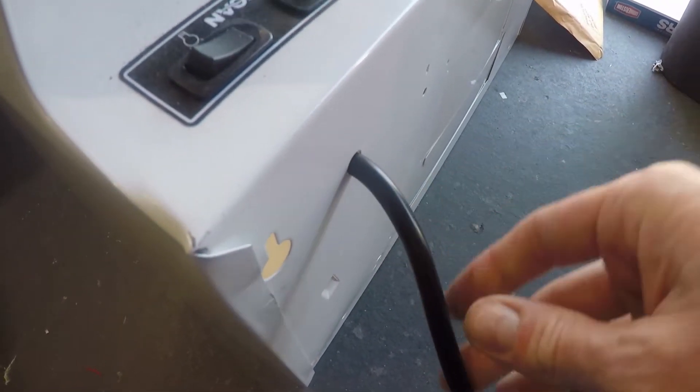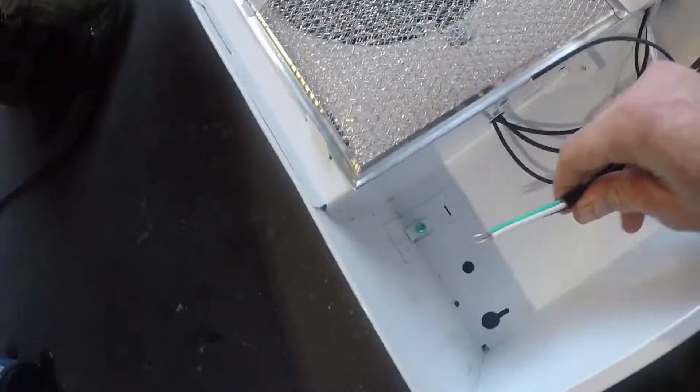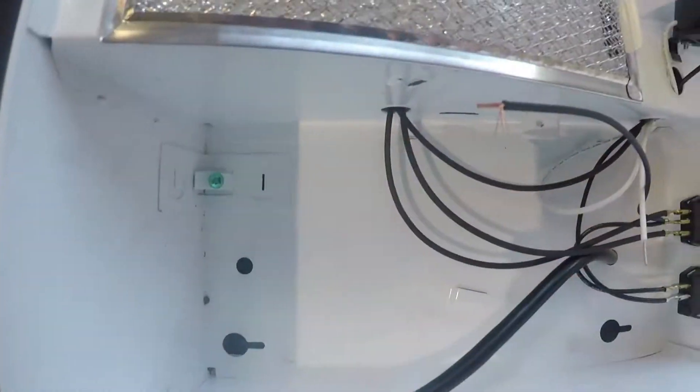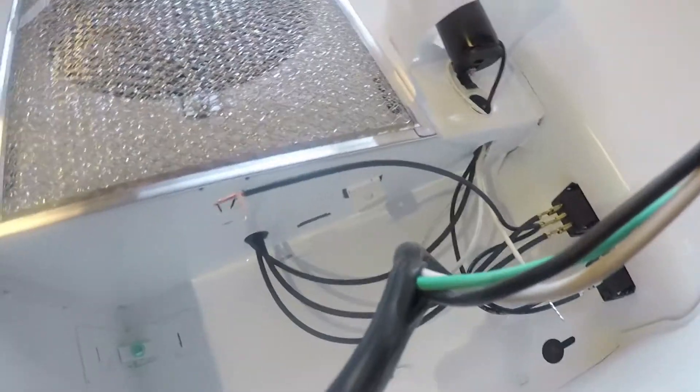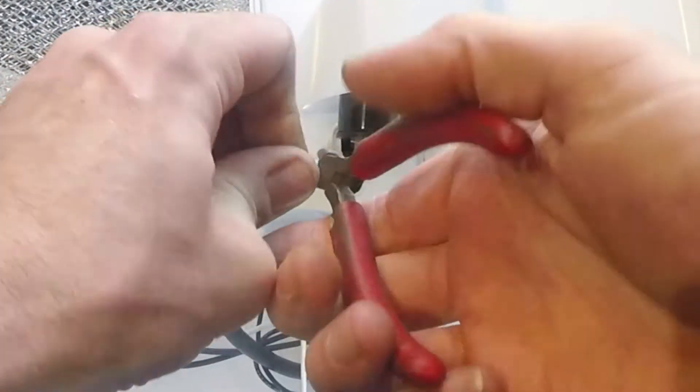Before you do any wiring, just check with maybe an electrician, because in your area it might be different than ours. I'm just showing you how I hooked it up in North America — it should generally be the same, but that's my little disclaimer. I'm just showing you what I did.